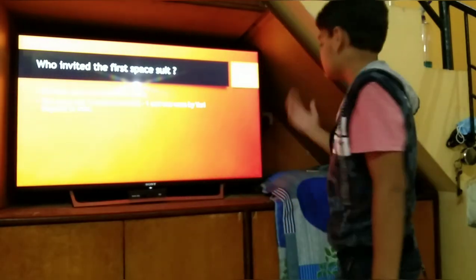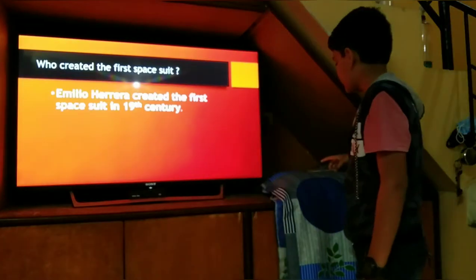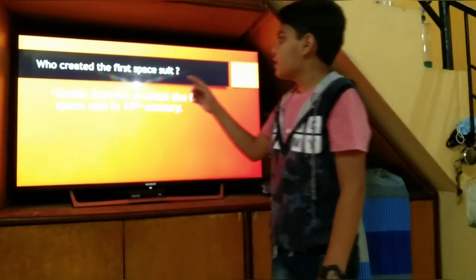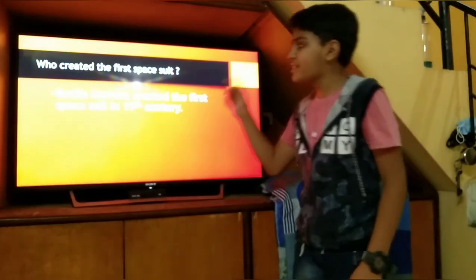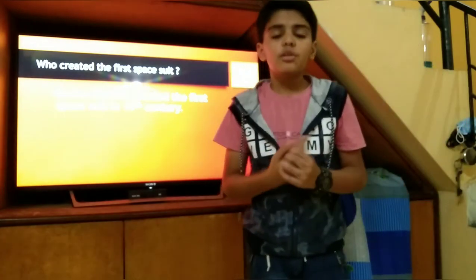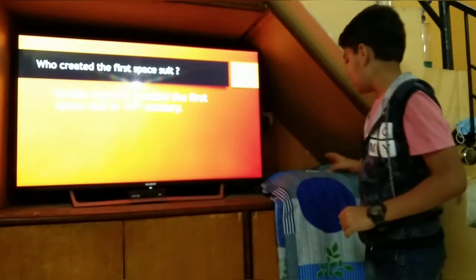When was the first space suit invented? Who created the first space suit? Elmond Harian created the first space suit in the 19th century. He made the first suit in the 19th century, in the 1930s.